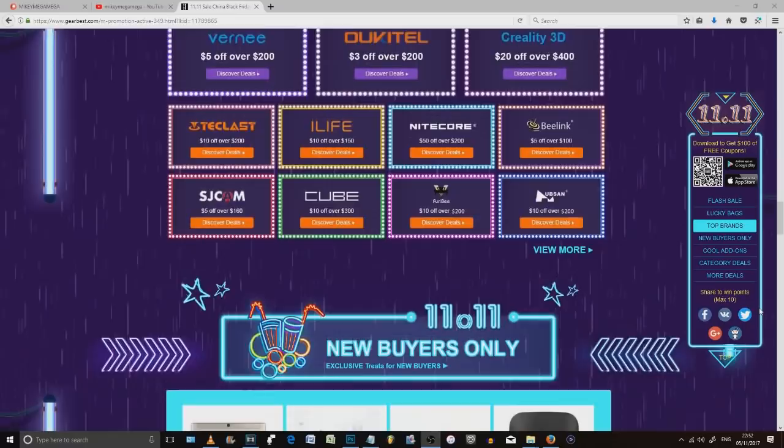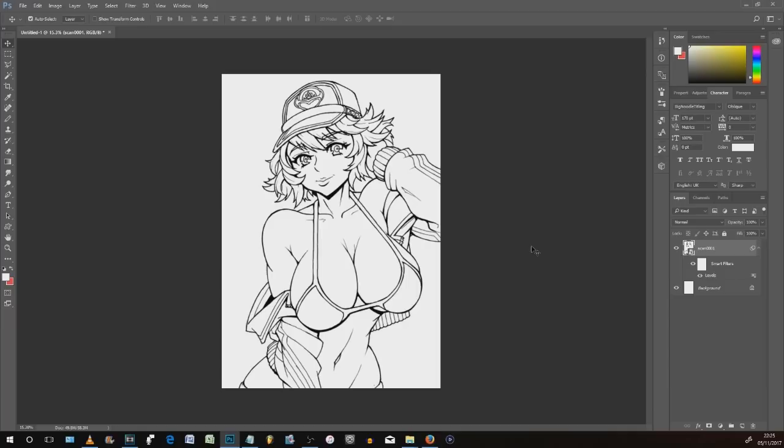Without further ado, these are my top 10 tips for colouring your digital artwork. You're sitting here with your scanned-in image in Photoshop and you want to turn it into a colourful masterpiece — masterpiece not guaranteed.